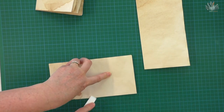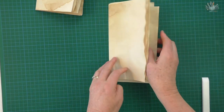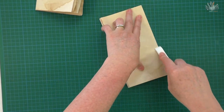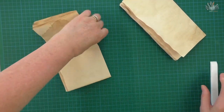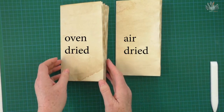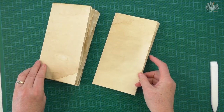I've put a few pages together just to show you the difference when they're laying flat. You can sort of see the difference - one lays a bit flatter and the other is a bit more open.